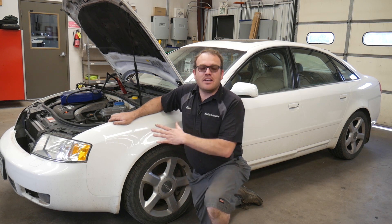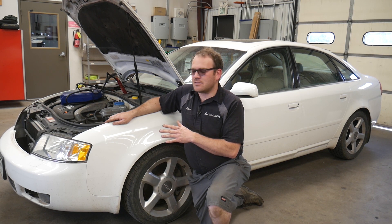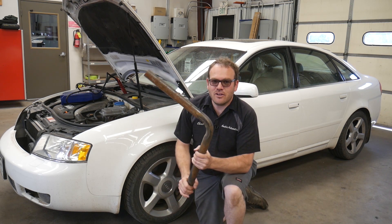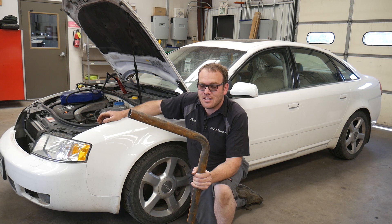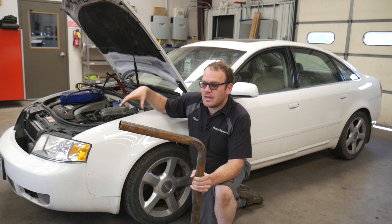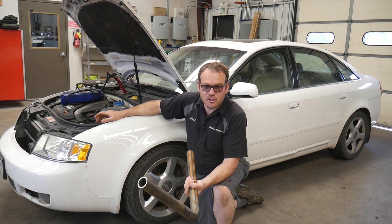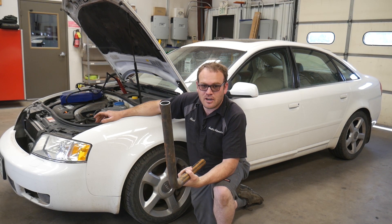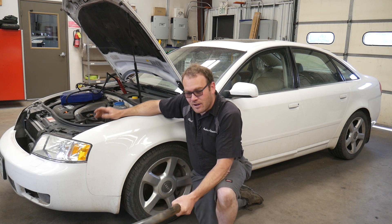I'm using this Audi because these are one of the most difficult vehicles to check in this sense. This bar is now going to be your best friend for checking suspension components, especially on control arm vehicles — especially multi-link control arm vehicles. This will test the ball joints, control arm bushings, to an extent the tie rods, wheel bearings, and struts for all sorts of play. I'll show you how on this Audi.